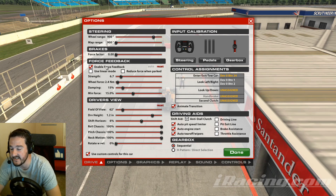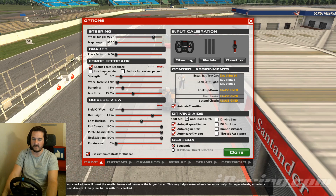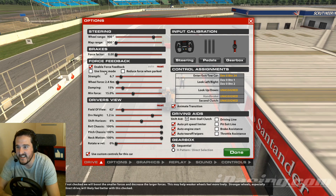Make sure 'Enable Force Feedback' is checked. 'Use Linear Mode' isn't really applicable for a belt or gear-driven wheel — it's more for direct drive wheels. On those, the strengths and weaknesses in the forces are much more extreme. On a belt or gear-driven wheel it's going to max out far too often, so anything under roughly $500, leave it unchecked.